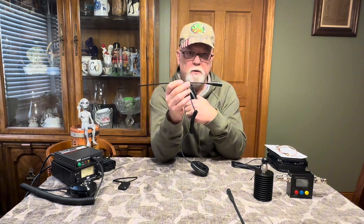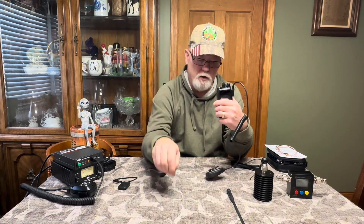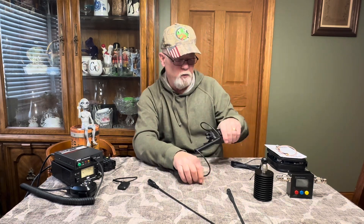So like I say, first thing: upgrade the antenna. You're going to get the most bang for your buck — whether it's a mag mount antenna for your vehicle or a new rubber duck antenna for your handheld. It's worth every penny to get one of those.